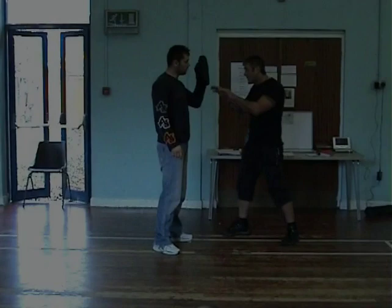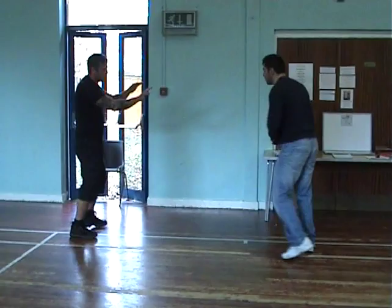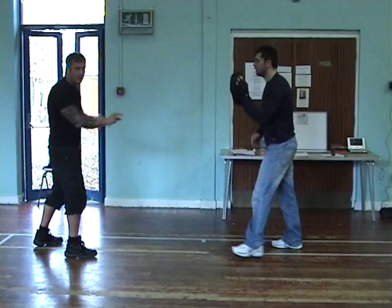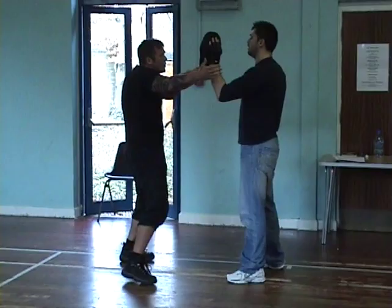At close range, hands going to press and hammer fist. Hammer fist attacks and continue. From here. Close range — elbows.